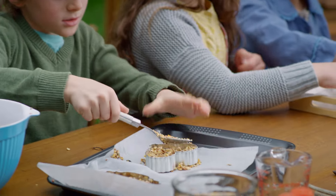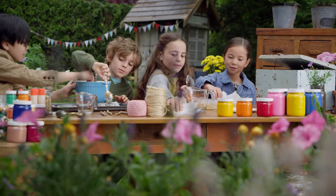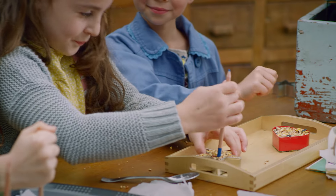Looking good, Gumboot Kids. Okay, pat it down. Use a pencil to make a hole in the top. Then let your cookies dry for a few hours.